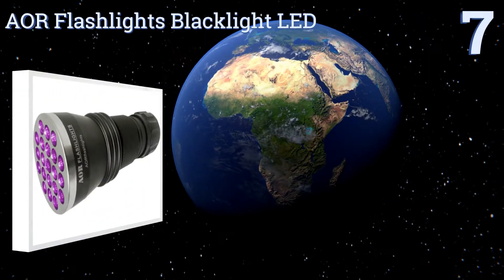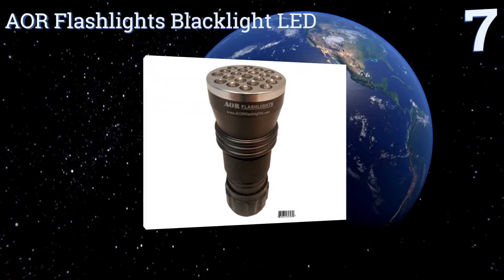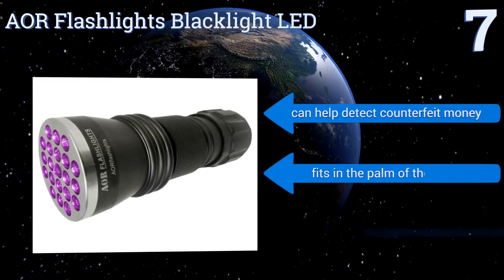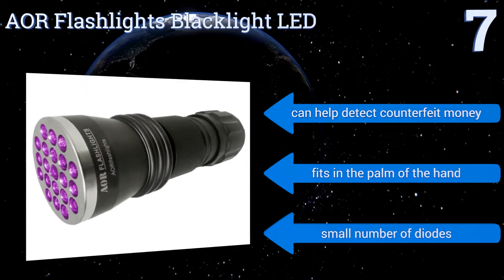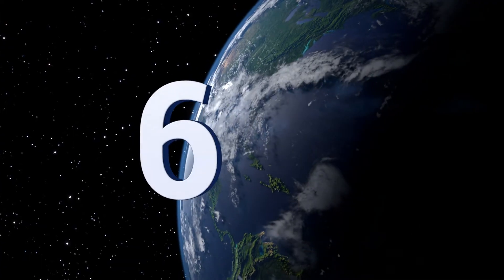Starting off our list at number seven, the AOR Flashlights Black Light LED is a great choice for identifying stains and spills of various types of chemicals or fluids. Take one along and use it before you get too comfortable in a hotel room, or even when buying a new home. It can help detect counterfeit money and fits in the palm of the hand, but it only has a small number of diodes.